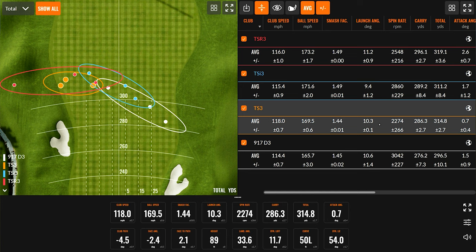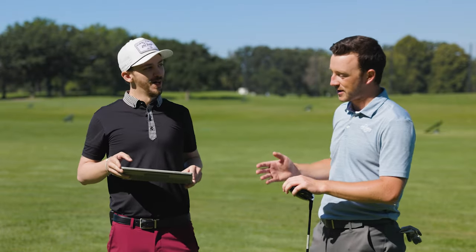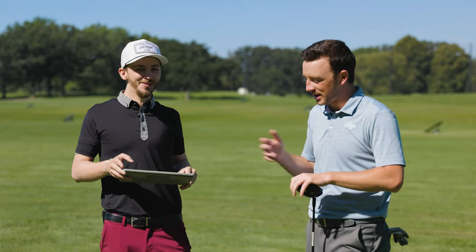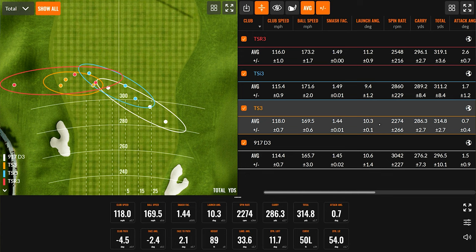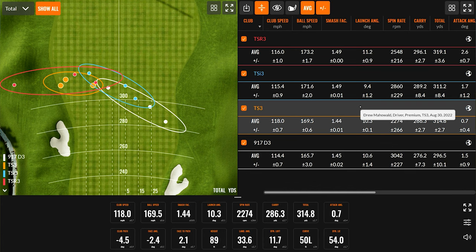Now we get to the big dog — the new TSR3. The title is the Speed Project: faster, straighter, longer. Looking at the data, we definitely got the longer part. Ball speed was the hottest, efficiency was fantastic. Launch was actually two degrees higher than the TS3 — which we want to see — and spin was 300 RPMs less. What I'm really thrilled about is the spin consistency: how stable it is on mishits. With the TSR, the lowest spin consistency difference was just 216 RPM. Compared to 227 with the 917, 266 with TS, and 229 with TSI — the TSR3 wins across the board.